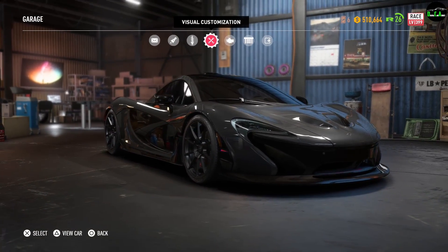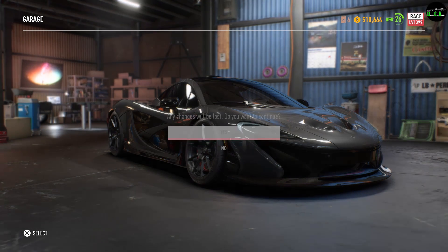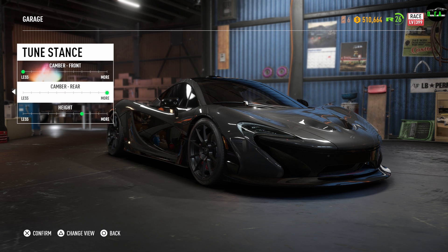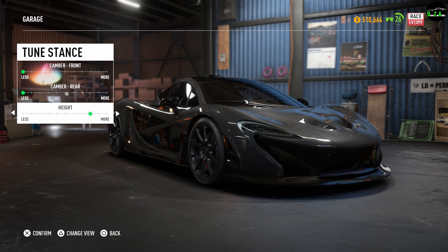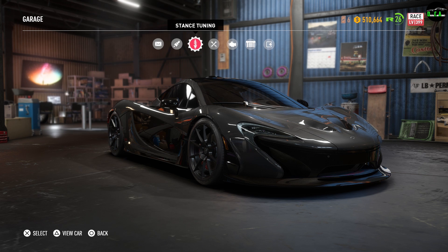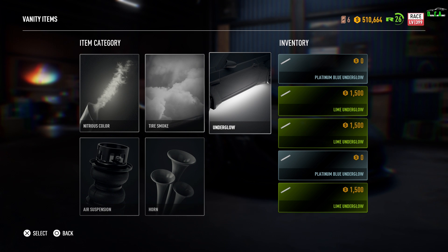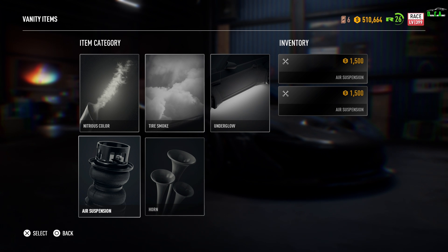So that's all the options for the McLaren P1 visual customization. You can also do stance tuning — you can camber the front wheels, camber the rear wheels, and mess around with the height, bringing it all the way up or lowering it really, really low. I find right about here is kind of perfect for me. And then there are vanity items — you can change the color of your nitrous, the color of your tire smoke, add underglow with different types, put a custom horn which you unlock from crates, and even add air suspension.